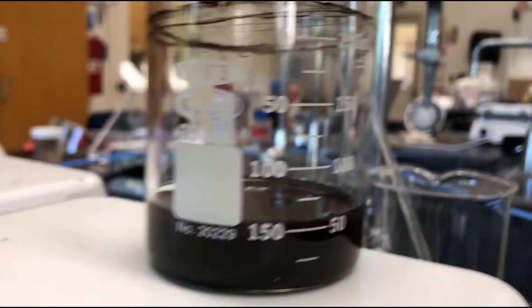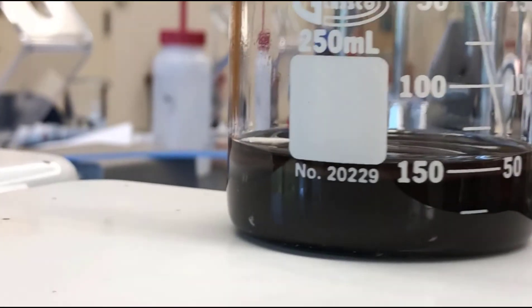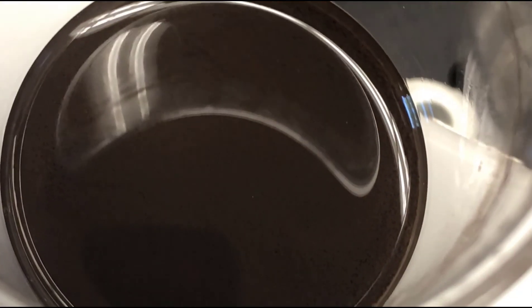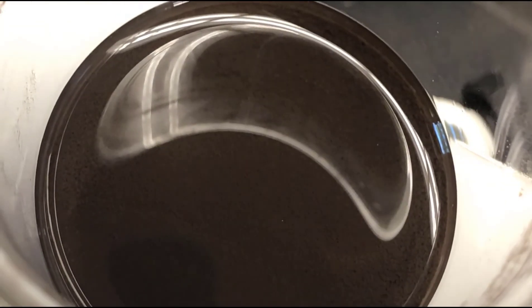That's my black copper oxide. We'll look at it from the top too. You can see it's pretty finely divided — small particles. Those are the crystals; you can see them. There'll be a bit more of those crystals.